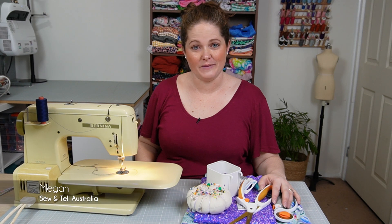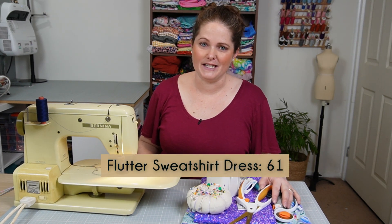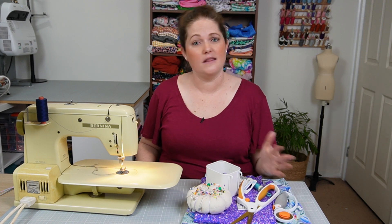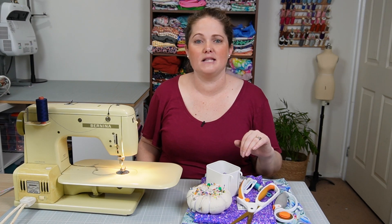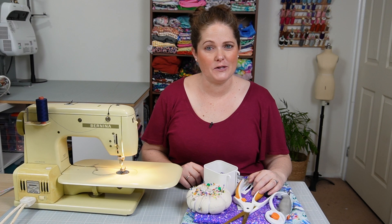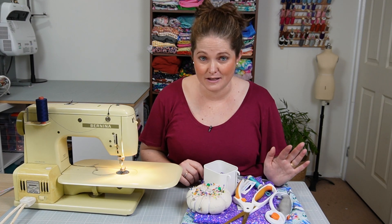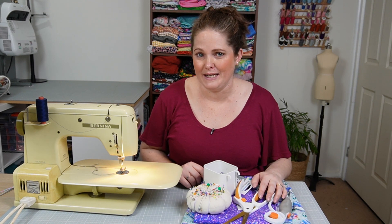Welcome to the Brindle and Twig YouTube channel. I'm Megan from Sew and Tell Australia, and in today's tutorial we're going to be sewing the number 61 pattern, the flutter sleeve sweatshirt dress. This pattern is designed for knits — either a lightweight jersey knit if you want more of a tee style, or something a little bit heavier like a French terry for a sweatshirt style. This pattern goes from zero to three months right up to a five or six tee.